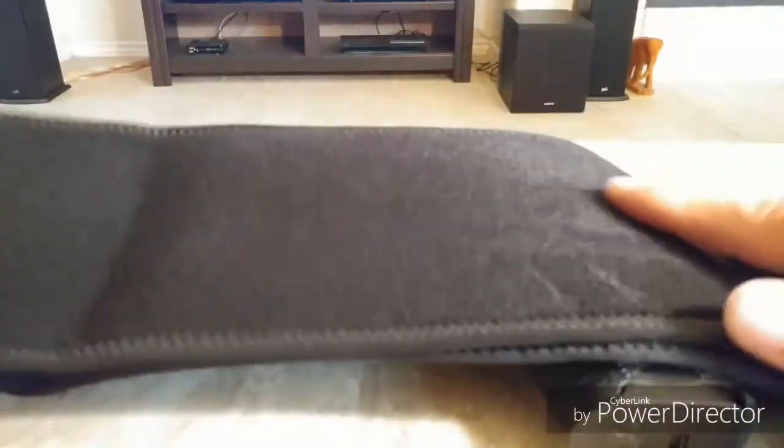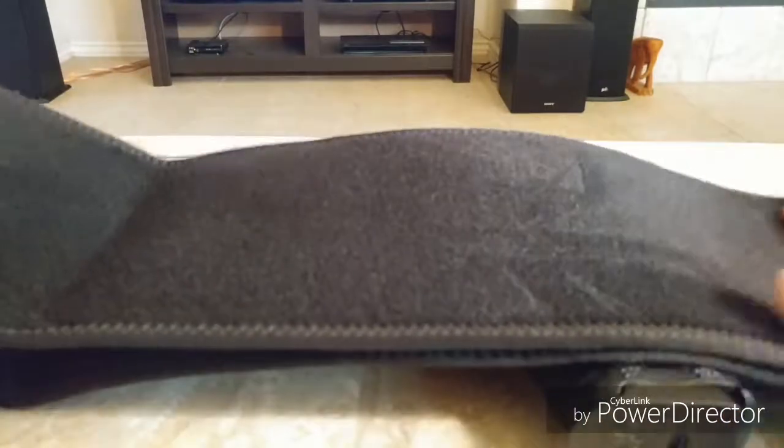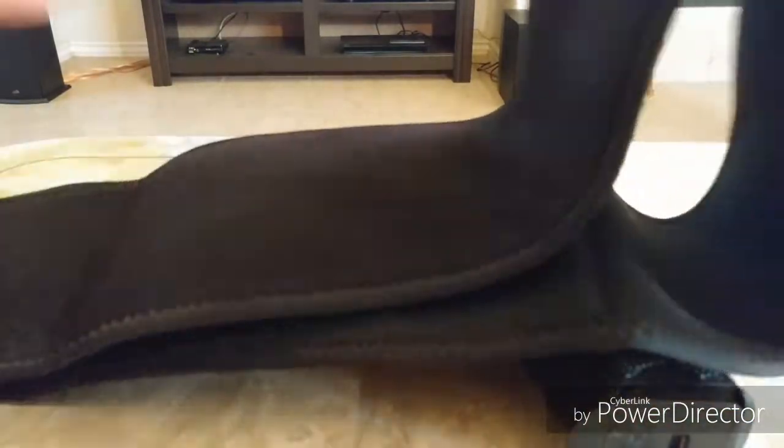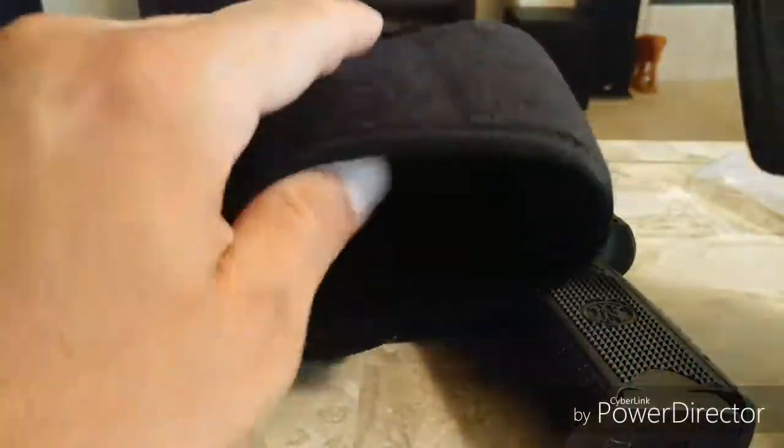This here, I believe, is neoprene on this side, and this other side. It's not Velcro or anything — I'm not sure what it is, but it feels good. It's a nice feeling. This part here is Velcro, so whatever this material is, it attaches to the Velcro.